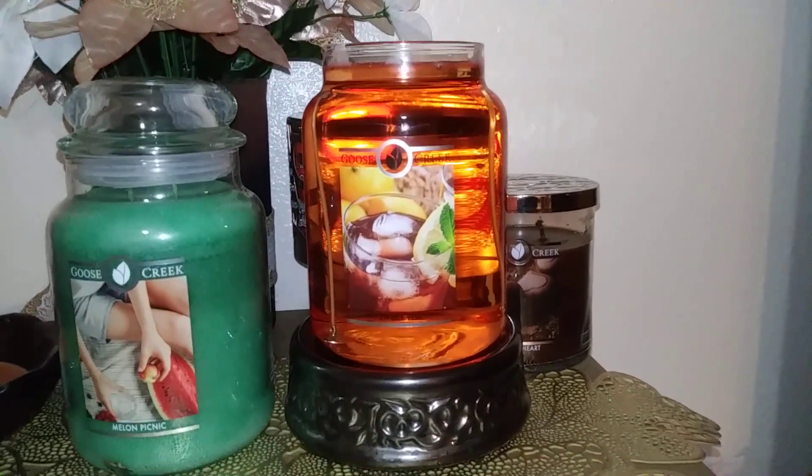I love the color — it's a beautiful kind of golden amber color. That's so nice.